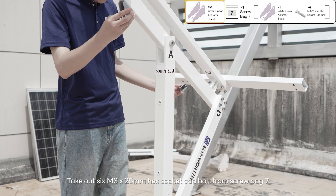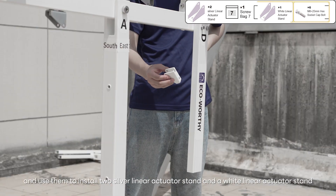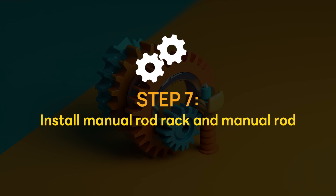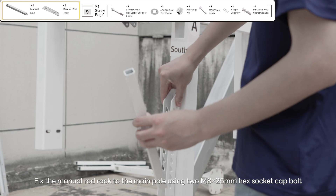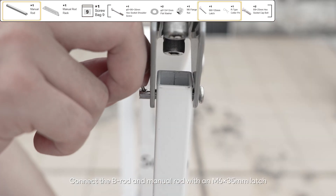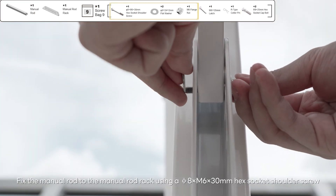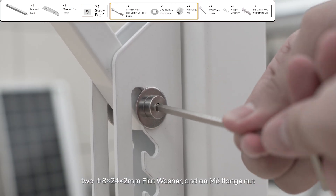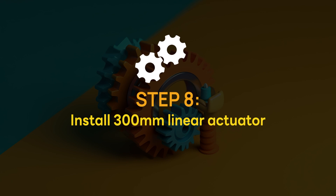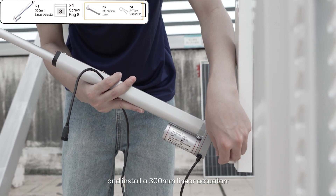Take out 6 M8 x 25 millimeters hex socket cap bolts from screw bag 7 and use them to install two silver linear actuator stands and a white linear actuator stand. Fix the manual rod rack to the main pole using two M8 x 25 millimeters hex socket cap bolts. Connect the B-rod and manual rod with an M6 x 35 millimeters latch. Fix the manual rod to the manual rod rack using a Ø8 x M6 x 30 millimeters hex socket shoulder screw, two Ø8 x 24 x 2 millimeters flat washers, and an M6 flange nut. Take out two M6 x 35 millimeters latches and R-type cotter pins from screw bag 8 and install a 300 millimeters linear actuator.